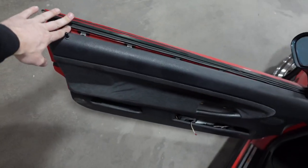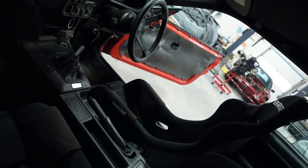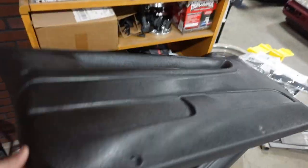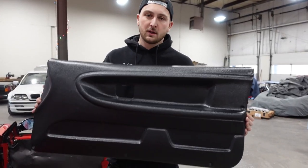Any e36 guy will tell you the door cards on these things are always an issue — always falling out, bubbling up, tearing, getting stuck. The shelf life has completely expired on a 25-year-old car. I've been trying to find a clean set forever, finally bought a set a couple months ago, the kid ghosted me, I lost a bunch of money, and I'm just over it. So I finally gave in and bought something I didn't think I'd ever buy — an aftermarket solution. Hard Motorsports makes one that kind of mimics the OEM door card.